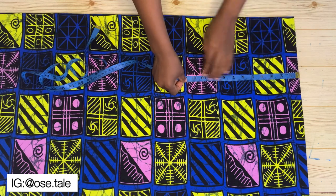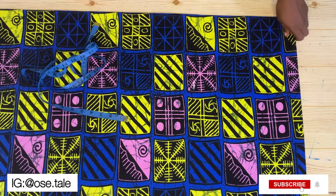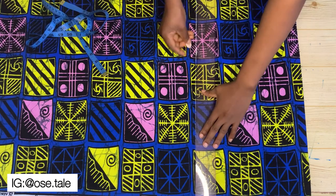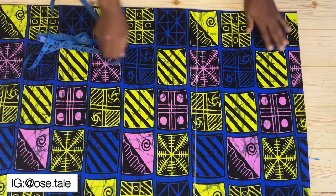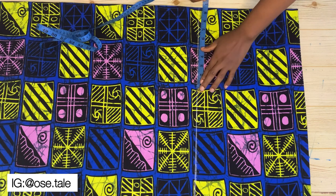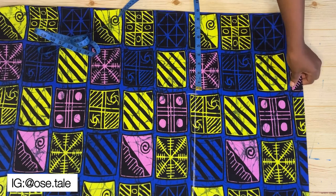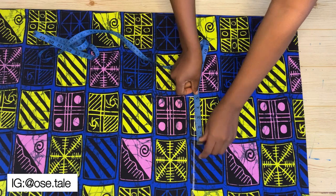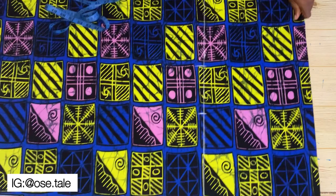Now I'm going to measure down 11 inches from this shoulder — I'm using my bust point measurement plus one inch. Mark it and roll out a straight line. Then take your bust measurement divided by four on that line. Since it's a kimono jacket, I'm adding an extra five inches to that; you can choose to add three or six inches depending on your preference.